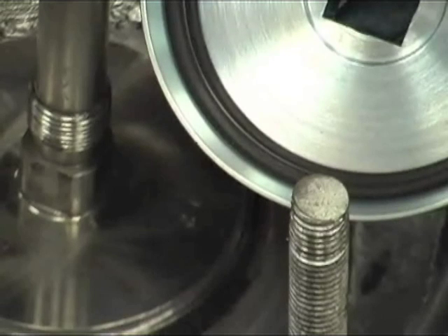Use emery paper, 400 grit, to clean this surface, then wipe away any loose residue. Visually inspect this surface to detect any irregularities that may still be there. After cleaning and confirming that the valve seat area is clean and free of defects, apply a small amount of lubricant to the exposed thread of the valve stem.